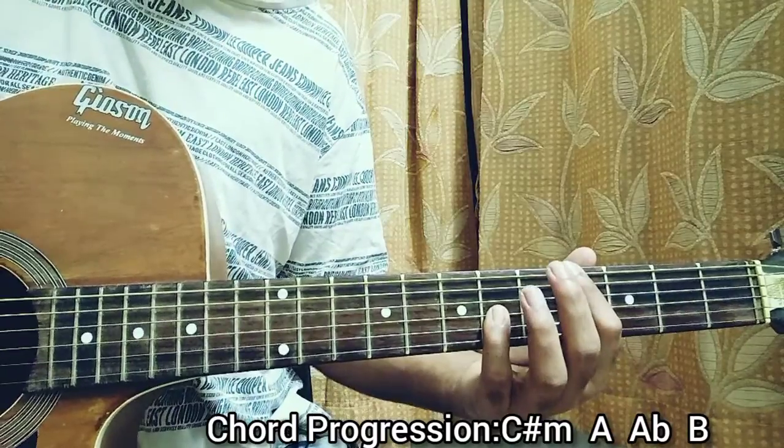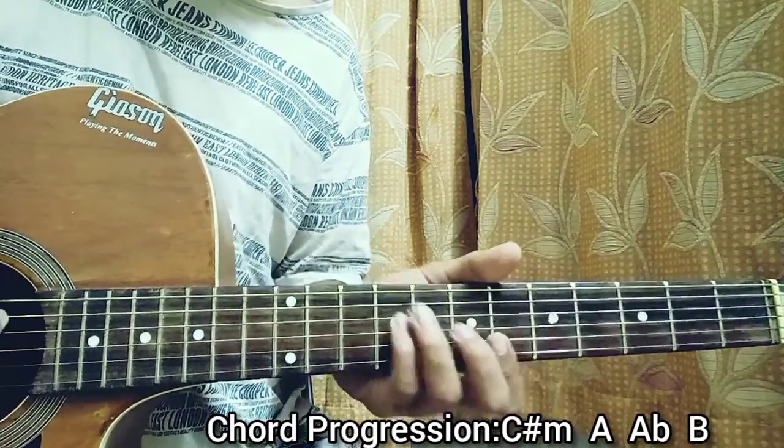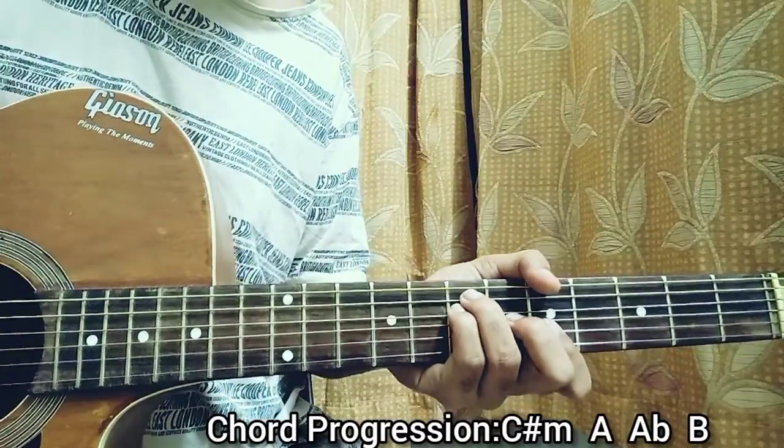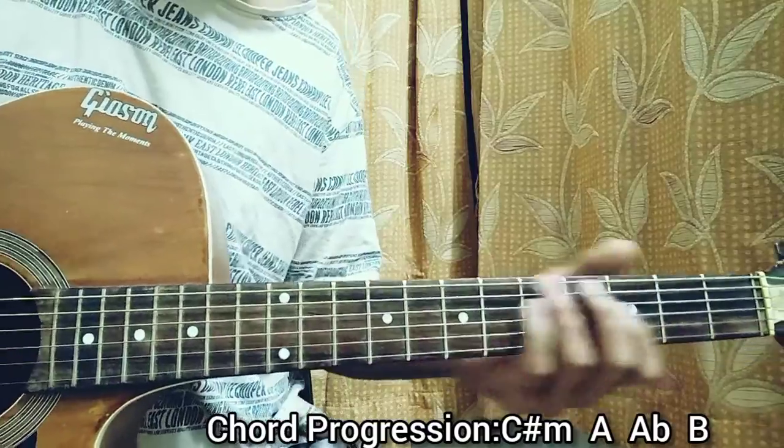So that's basically the song. The chord progression is C sharp minor, to a B, to an A major, to an A flat minor, which you play open.